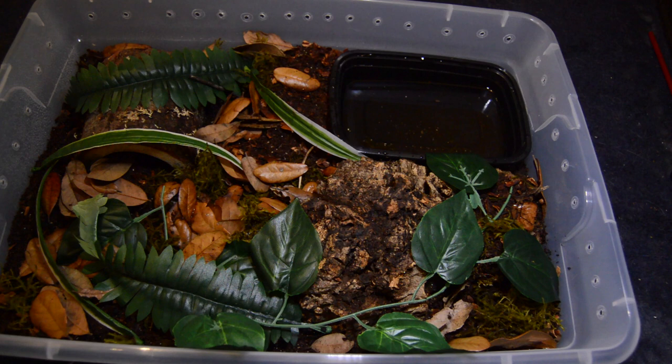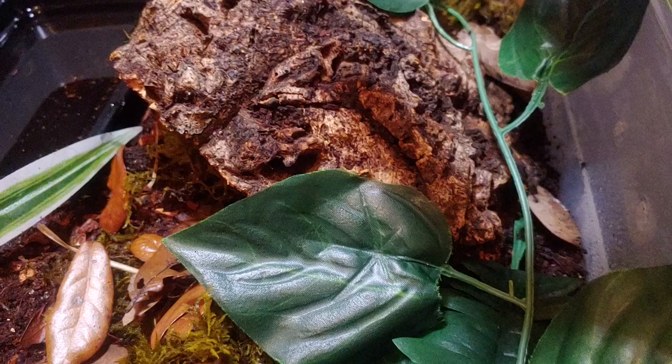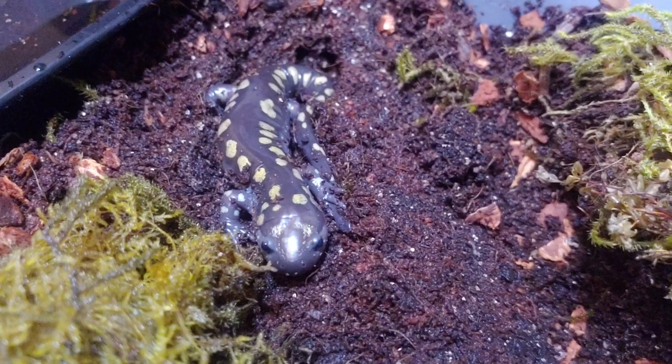So like I said, I got a new animal and I set up this enclosure for them. So typically she hides under this log. This is my spotted salamander. Her name is Cheese.